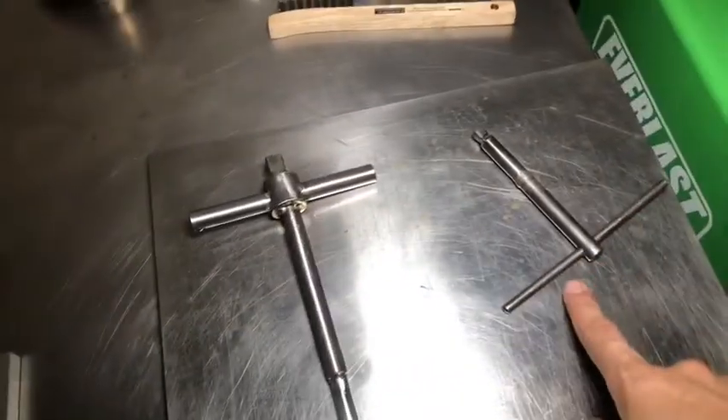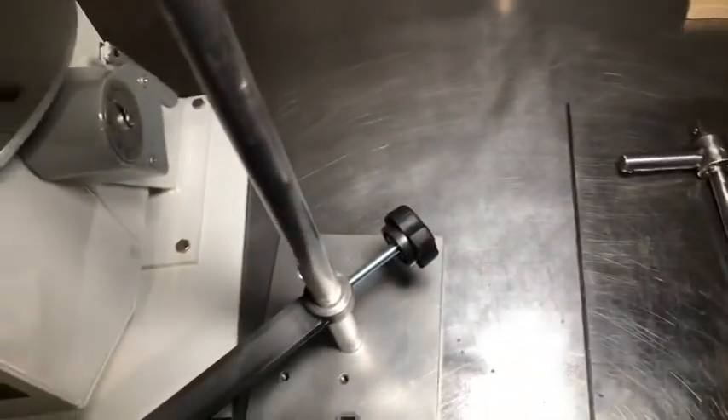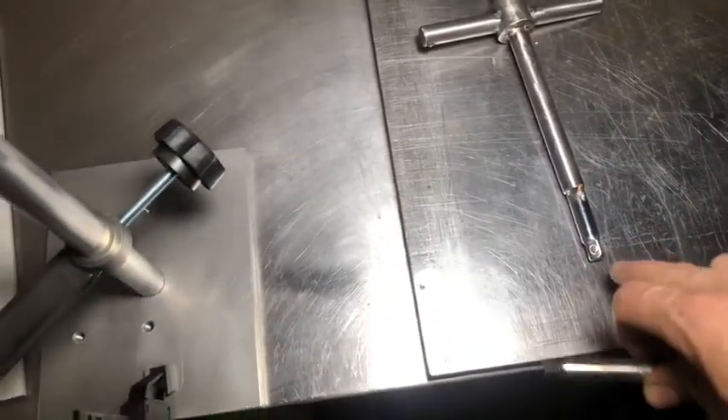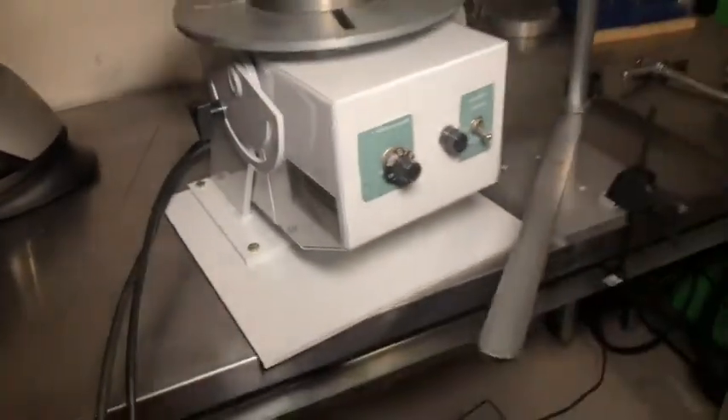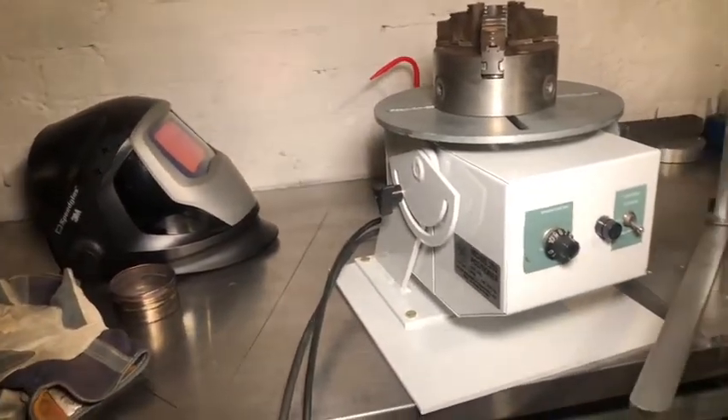My quick little project is this chuck key I'm making. I already made one for it but it's a little loose fitting — it still works, but I just made this one to have two. It's just a three-eighths extension that I shaved down a little bit. Since it's all circular welds — weld here, weld there, weld there, and weld there — four quick little welds, all circular, it's a perfect time to demo this machine. I'll be doing some straight current and some pulse for a finishing pass to smooth everything out.